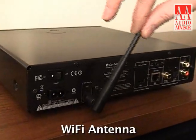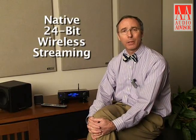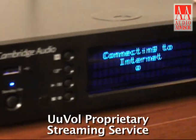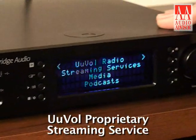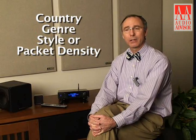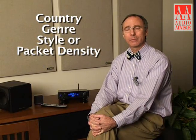In addition, you'll notice in the back there's a little antenna. This is a wireless device based on Wi-Fi 802.11n, which has the technical ability to do native 24-bit wireless streaming. You can also connect this to a network using an RJ45 connection and an Ethernet cable. When you make that link, using a proprietary internet streaming service called UVol — U-V-O-L — this is a non-subscription-based secure extranet that gives you access to 20,000 pre-vetted internet radio stations that you can sort by country, by genre, by style, even packet density for audiophiles that want the very best internet radio.